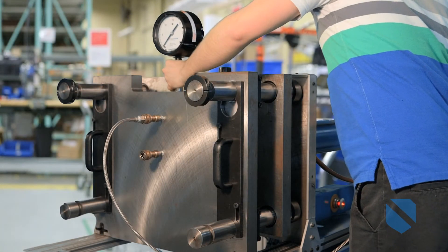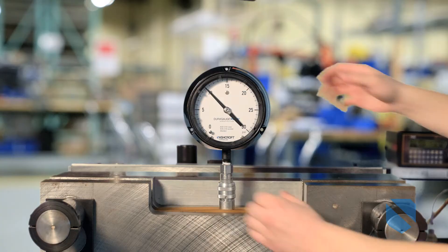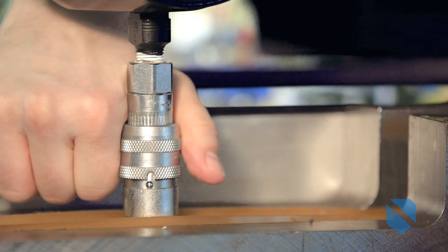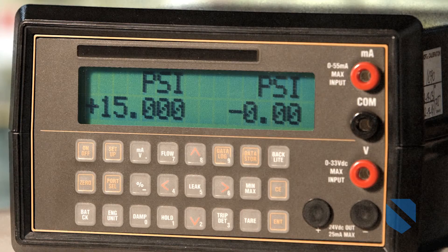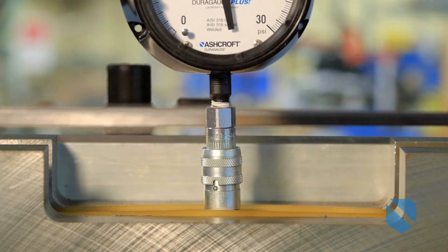They're designed to overcome the most extreme applications and keep processes running day in and day out. The innovative patent-pending SafeQuick release allows for fast and safe removal of the instrument, eliminating the need to shut down the process for maintenance or calibration.